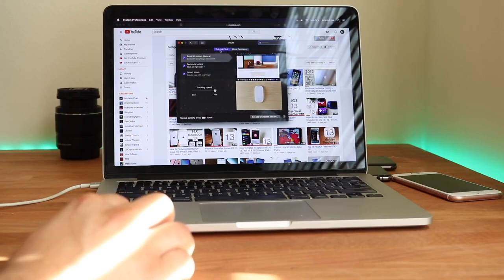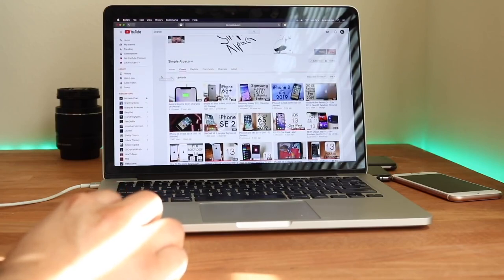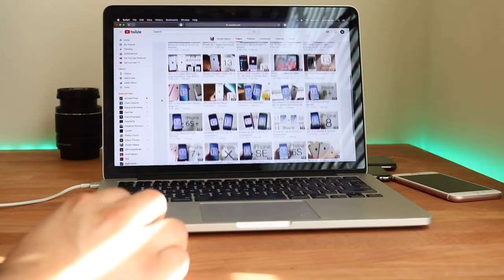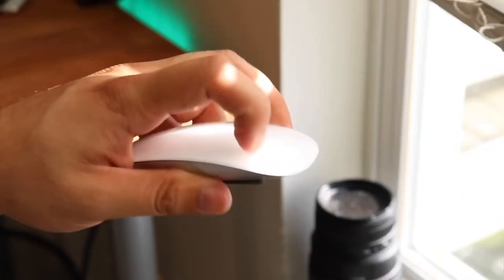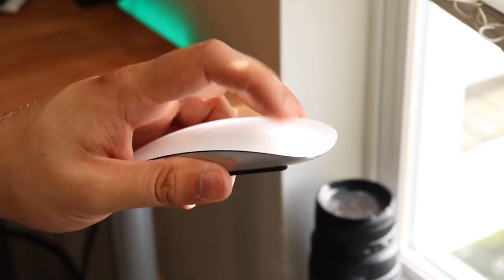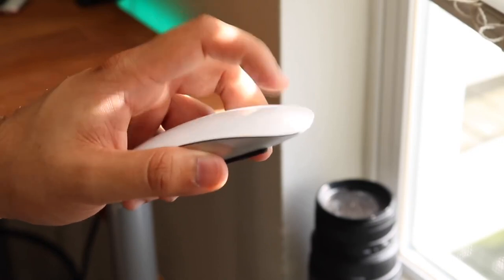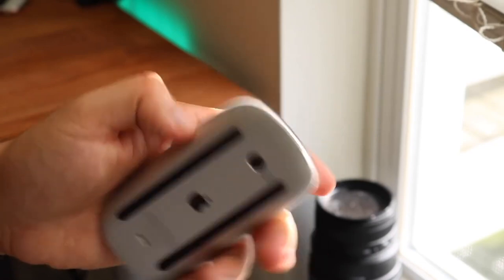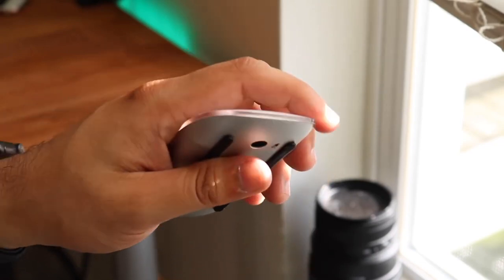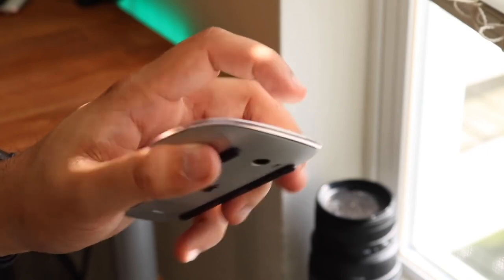The battery life is great — I charge it one time and it lasts for weeks and probably months on end, just like my Magic Trackpad 2. If you don't have a Magic Mouse 2, you should probably just pick it up. I've seen a lot of people throw it in their bag and take it on the go — it's so portable, small, and durable. I've traveled with mine, had it moved in boxes with other products, and it's still holding up perfectly.